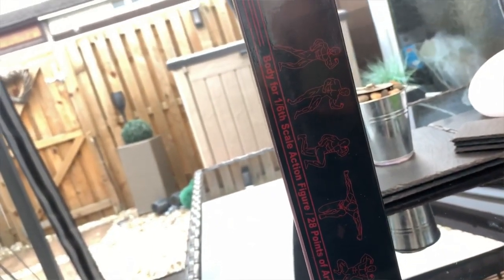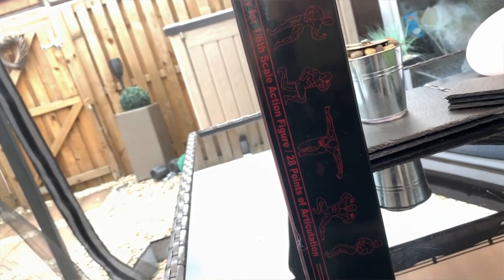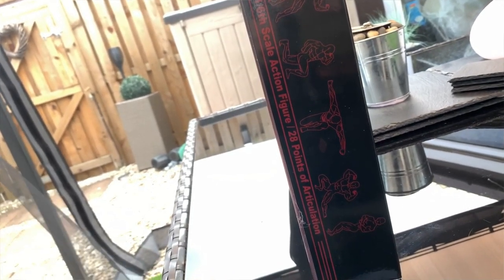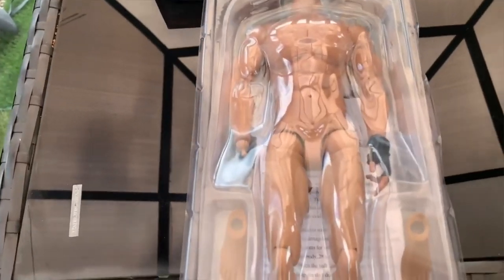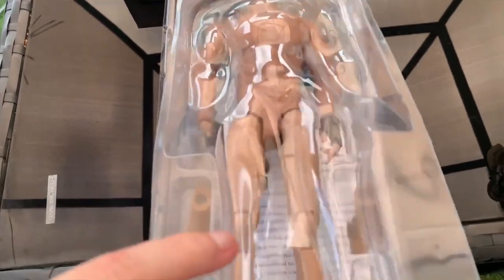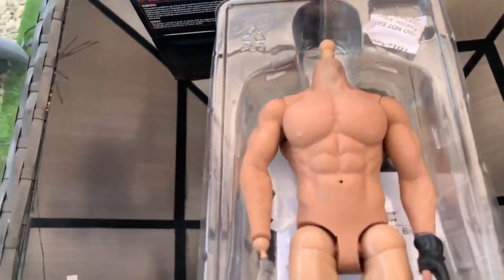It's kind of like those types of movies that you want this body for because it's really super flexible, and that's like some of the poses you're basically allowed to get this guy in — you can get him in basically any pose possible. And this is like the old body now.